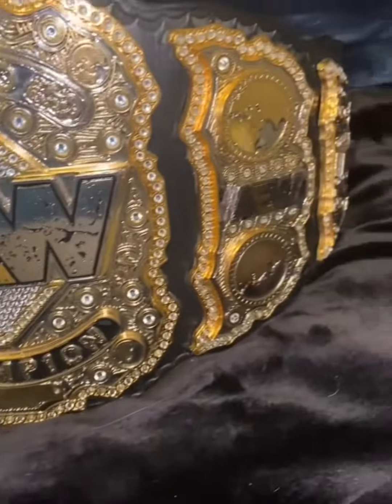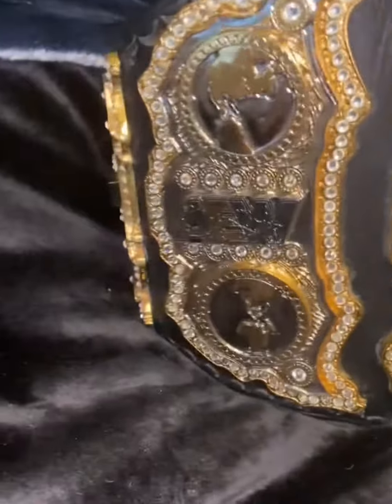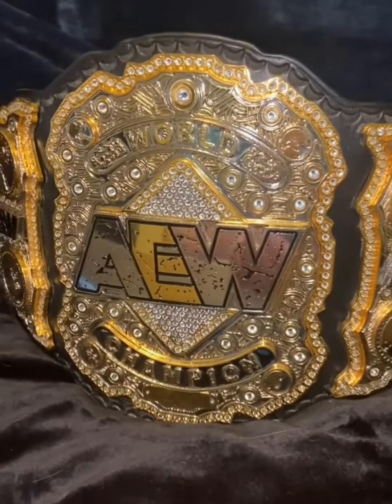He just nailed it out of the park on this one. This is by far one of my favorite belts — my first belt with a lot of stones on it. You guys can see the stones shining. Did an awesome job. Like I said, it's 17 pounds — it's heavy.